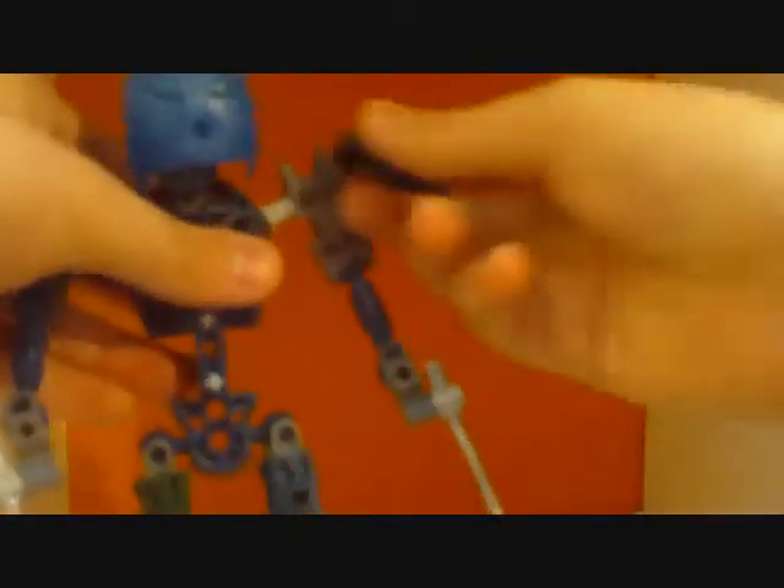It just started off — it's a waste of a socket joint. It doesn't really bother me, I just want something to start off with.